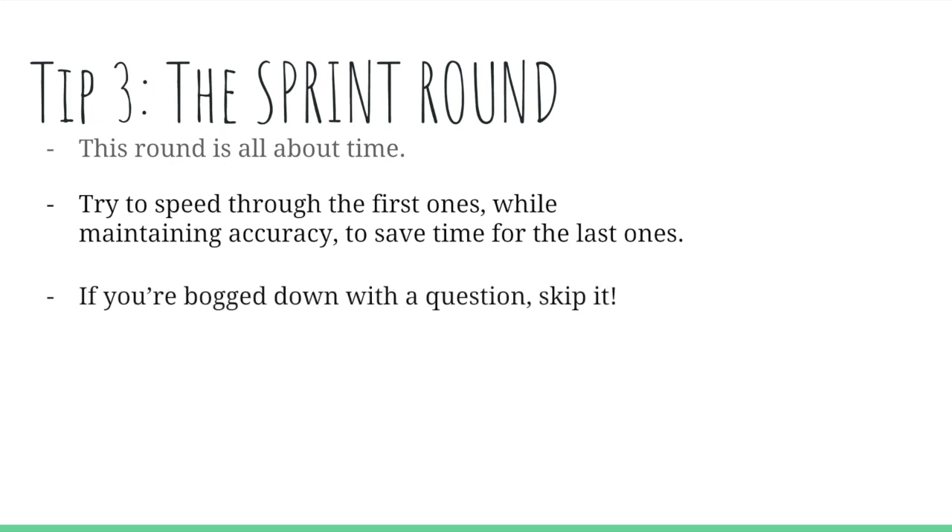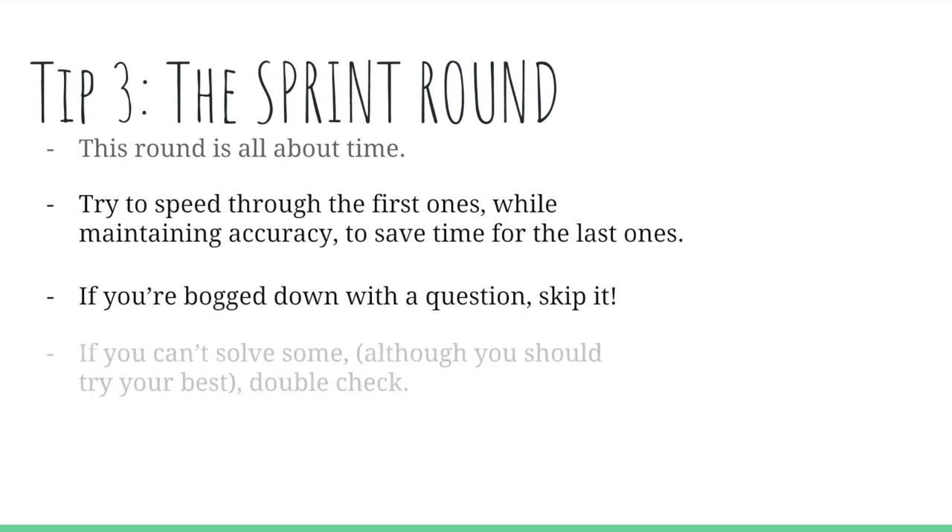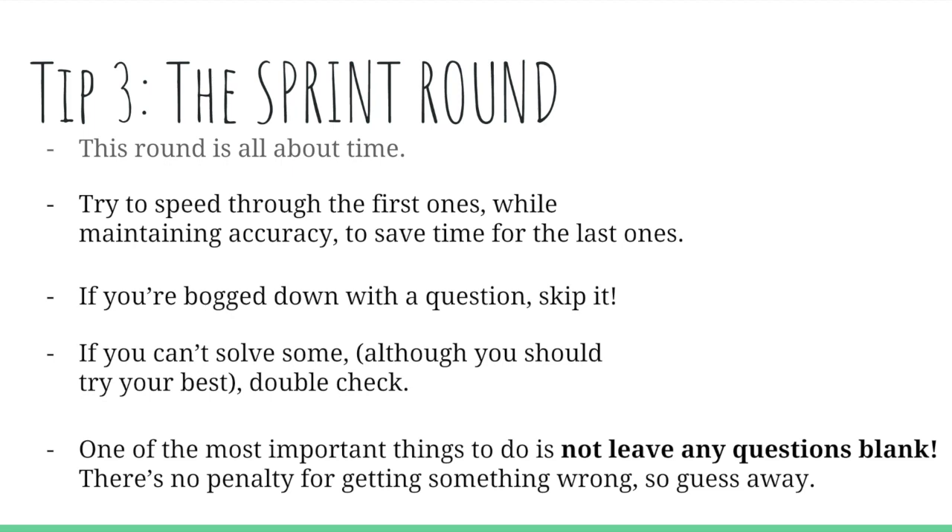If you're bogged down with a question, skip it and come back to it — but don't forget to come back. Every question is weighted the same, so getting one you skipped right is just as good. If you can't solve something in the time allotted or you just don't know it, make sure you double-check — though you should always double-check regardless. Most importantly, don't leave questions blank. There's no penalty for getting something wrong, so just keep guessing. People have guessed correctly in history, and I've seen people on my own team do it.